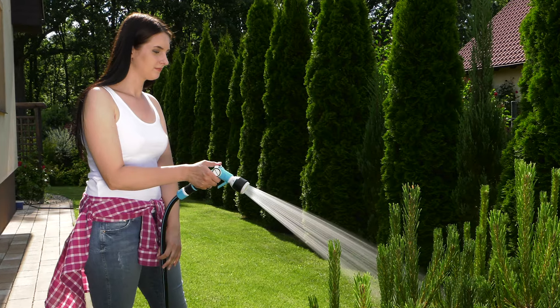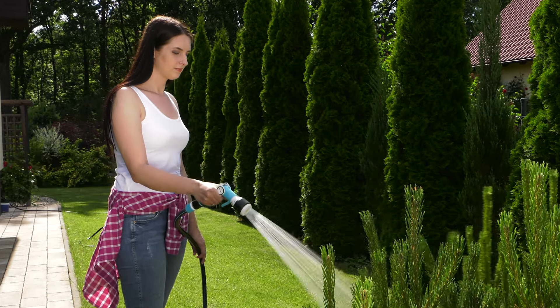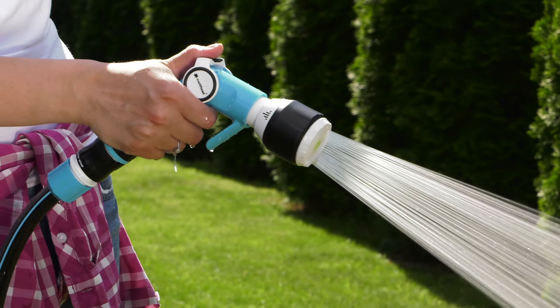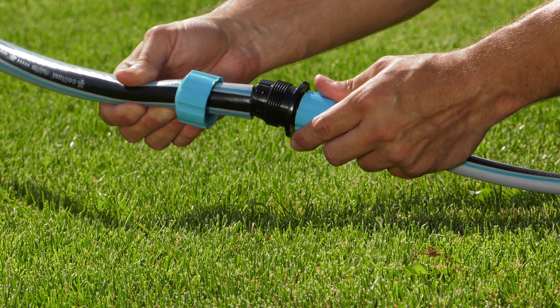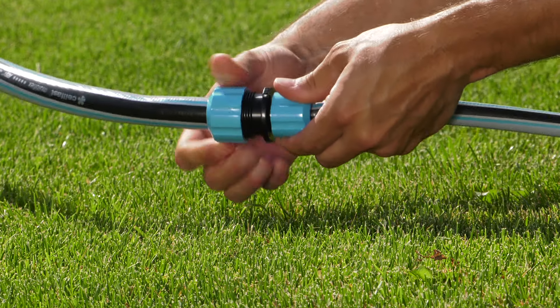Watering is a basic activity in plant care. This is the reason why we need to take care of it in each part of the garden. Frequently, it is necessary to connect hoses in order to reach every place of our property.